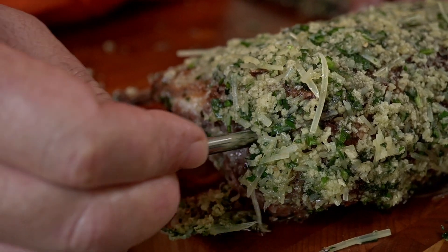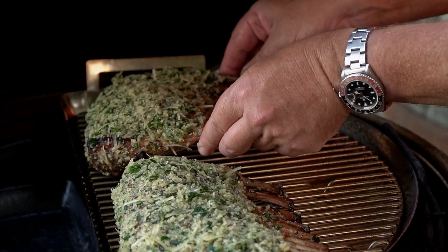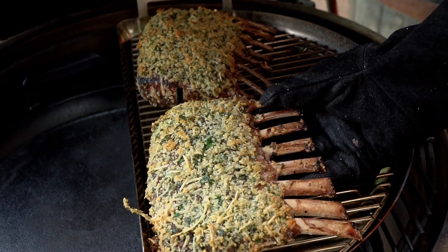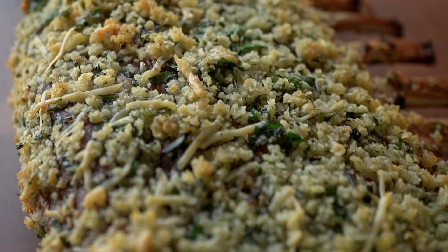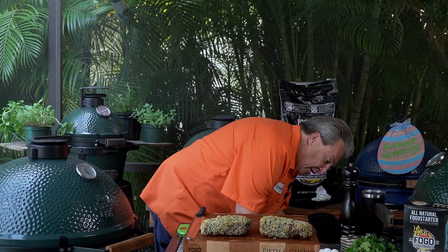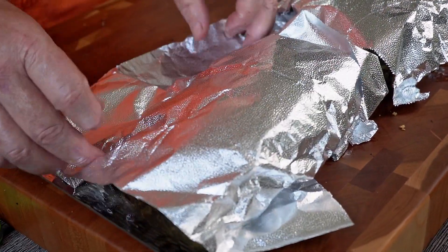I've got my meat thermometer we're going to put in here. We're going to cook this to about 120 degrees. Once it hits 120, we're going to pull it off, loosely tent it in foil, and let it come up to about 125–128 degrees for a nice medium-rare lamb chop. It's going to be so good — Easter dinner like you've never had. The Easter bunny has arrived and dinner is ready. Let's pull these babies off — they're at 123. Went a little higher, so I'm going to let them rest and carry over a little more temperature. But look at this — is that beautiful or what? I'm going to loosely tent them with foil, let them have a little carryover cooking to get up to about 125–128, then we'll carve them and feast.